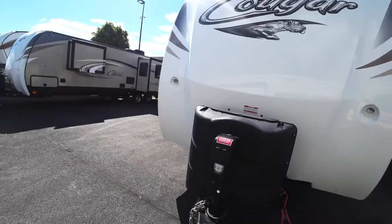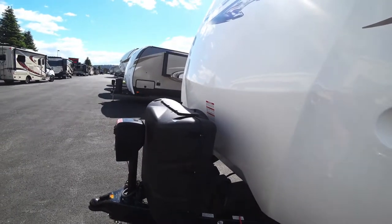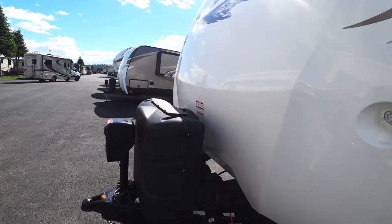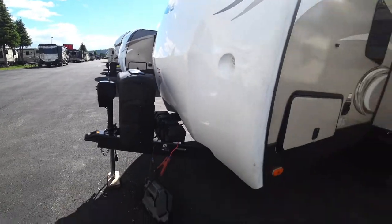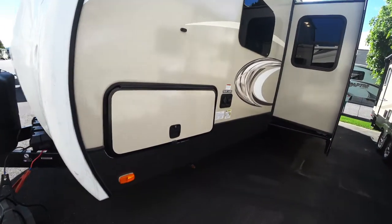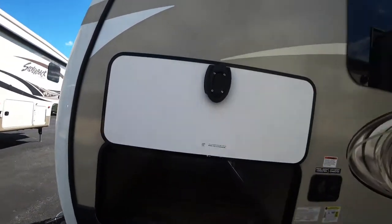Looking down you see you have an electric tongue jack — press the button, makes it easy to use no matter when it is. You got your dual propane tanks, the hard plastic cover, a place to keep your batteries. I do love that they opted to go with the magnetic latches for this. You can see how easy it is to open it up with one hand.